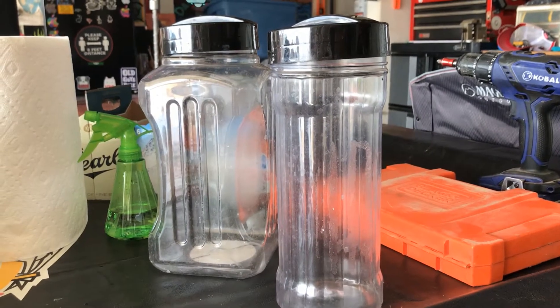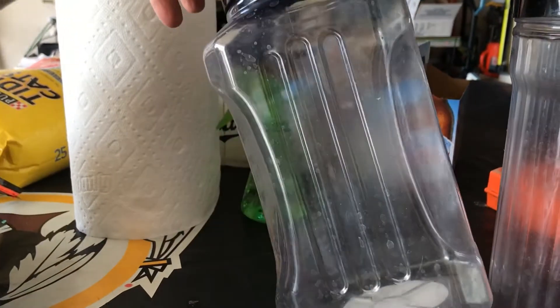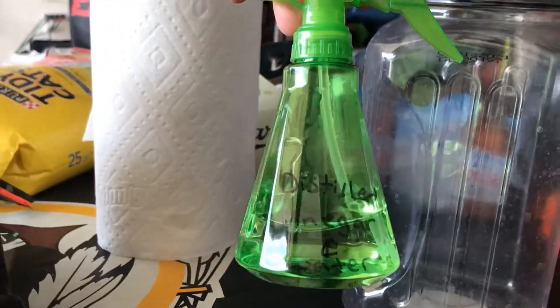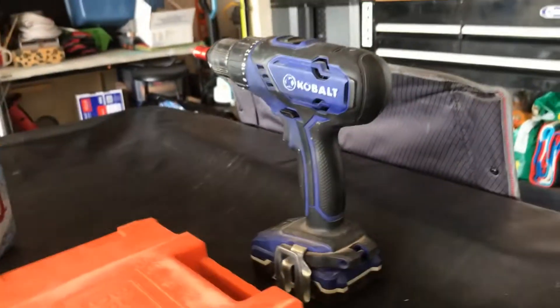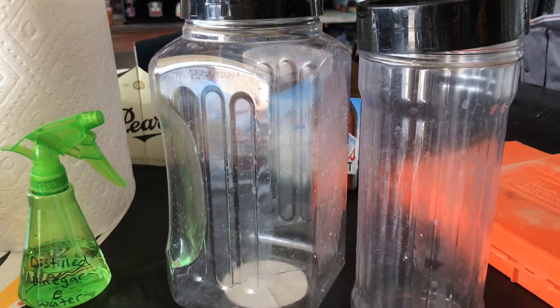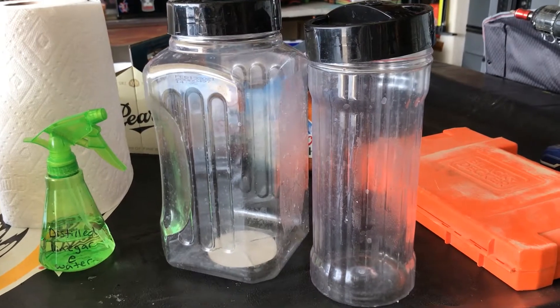We're going to work on some jumping spider enclosures and get ready for springtime. This is what we're going to be making them out of — these are old PubMix containers you can get at Sam's Club or Walmart. Got a bunch of water spots on them right now because I washed them, so we're going to use a distilled vinegar and water solution to clean them up, then drill tiny holes all over for ventilation.